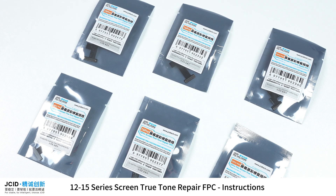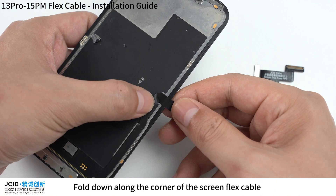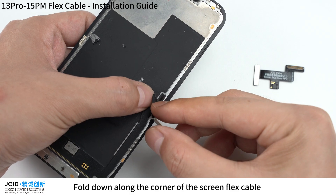12-15 Series Screen True Tone Repair FPC Instructions. Demonstrated with the 13 Pro FPC — fold down along the corner of the screen flex cable.